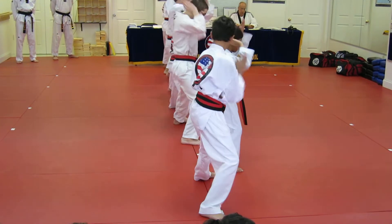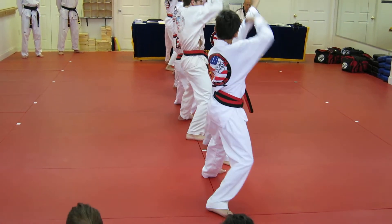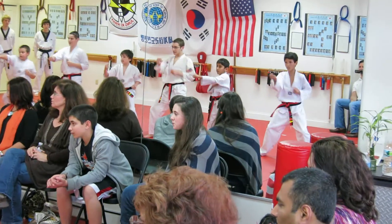One, sir. Two, sir. Three, sir. Four, sir. Five, sir. Six, sir. Seven, sir. Eight, sir. Nine, sir. Ten, sir. One, sir. Two, sir. Three, sir. Four, sir. Five, sir. Six, sir. Seven, sir. Eight, sir. Nine, sir. Ten, sir.